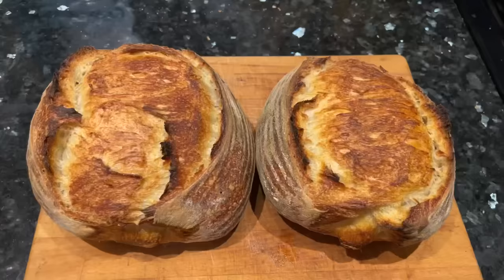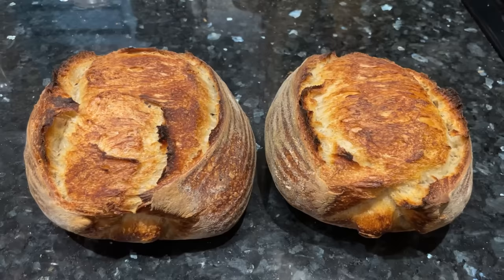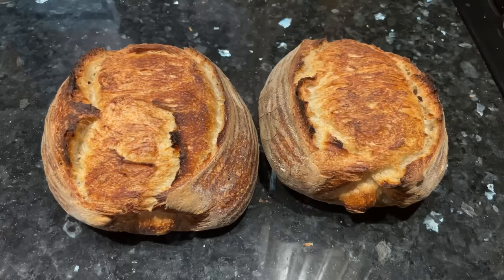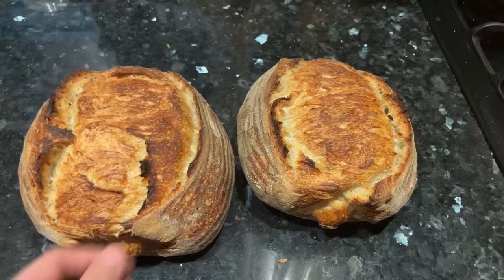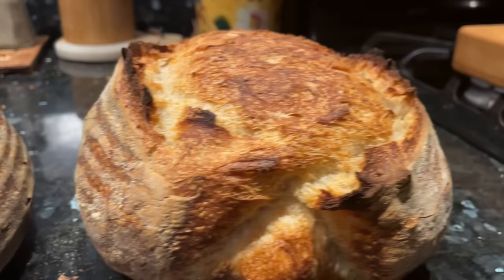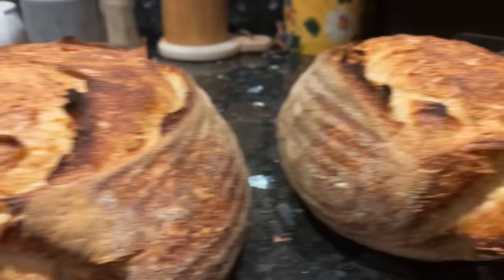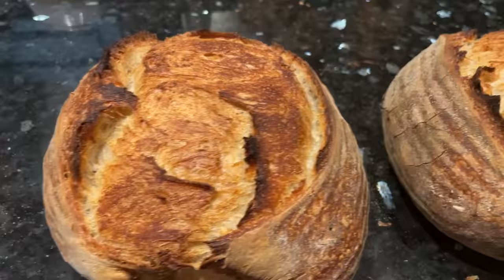Here are the two loaves — the one baked starting in the cold oven on the left, and the one baked in the preheated hot Dutch oven on the right. A lot of people say that without a hot baking surface you won't have good oven spring, but this loaf on the left was baked on a cold surface that slowly got warmer, and it still has good oven spring. That shows us oven spring is really more a function of the dough and fermentation itself rather than just the baking surface. The top of the cold oven loaf looks a little wilder — it ripped apart more — whereas the preheated loaf is a lot smoother and busted open in a more predictable manner.